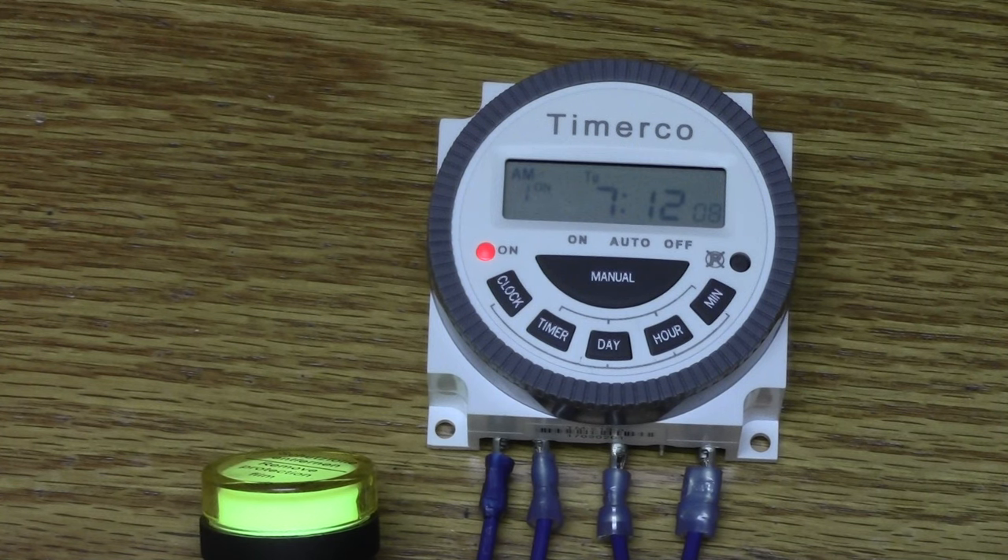The benefit of having a button battery is that it'll save your program times and your clock. So if the power flickers or goes out completely, you don't have to reprogram your timer. This timer will not function solely on the battery — it needs to be connected to a power source. The batteries typically last two to three years.